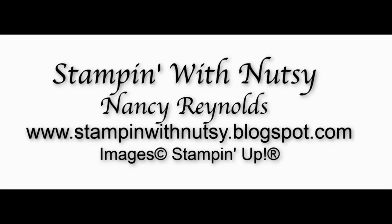Hello there, this is Nancy Reynolds, Stamping with Nutsy. I am in beautiful Bellingham, Washington. Sorry about the technical difficulties - I was pushing the wrong buttons. It is gorgeous today - we've got sunshine and not much of a breeze. It's just lovely.